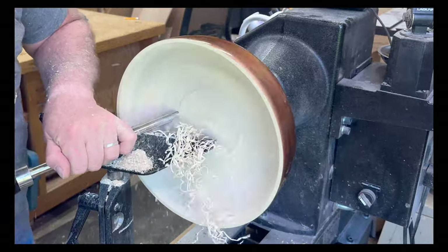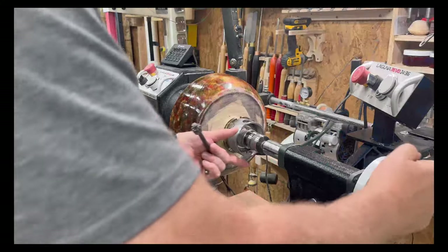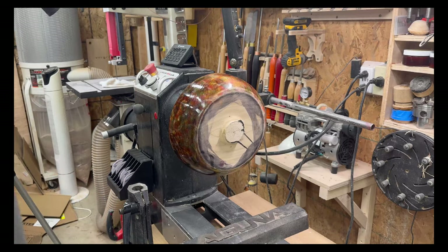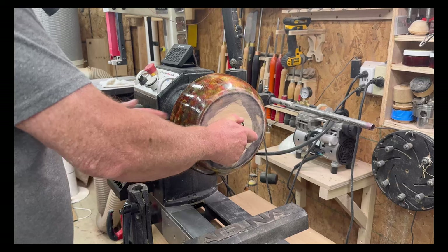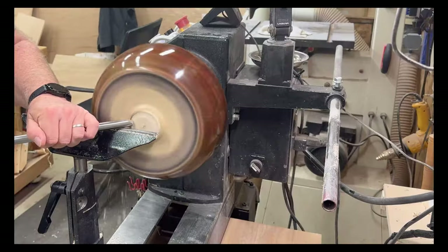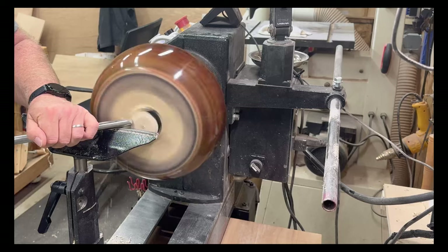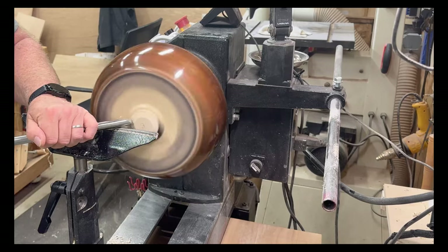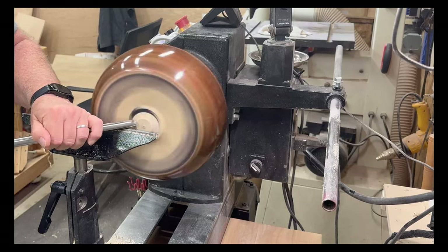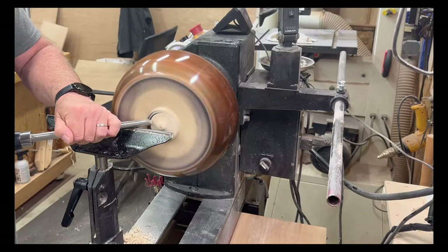Half-inch bowl gouge, just using it all the way to the finishing cut. I've not used a scraper on this one at all and the surface came up very, very nice. So here's the bowl on the vacuum chuck — first time I've used this one. It's the Frugal Vacuum Chuck system from Bob Leonard. It's not expensive and it works really well — highly recommend this one. Here I'm just taking off the tenon and shaping up a convex shape at the bottom of the bowl, making enough room for the maker's badge and just getting a clean finish on the bottom of the bowl.